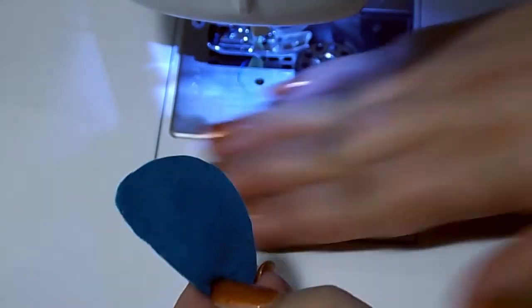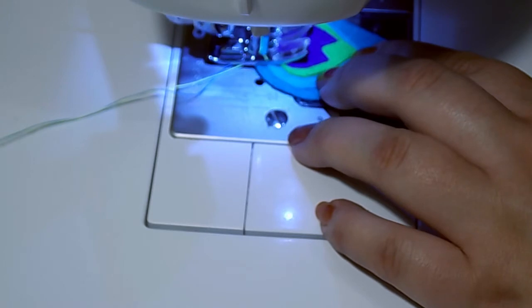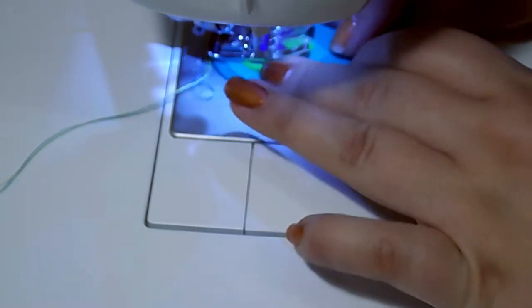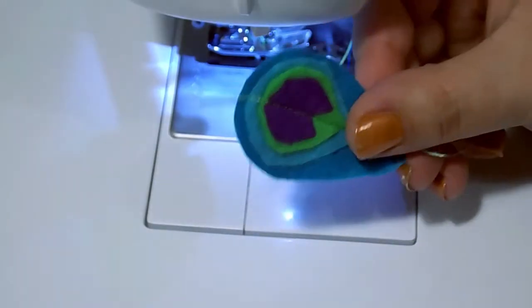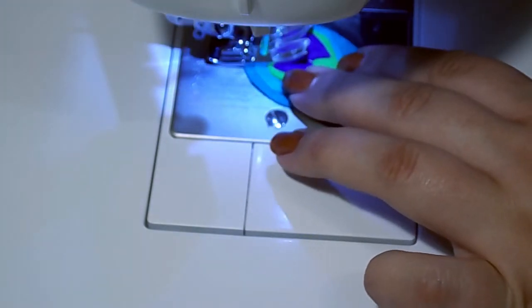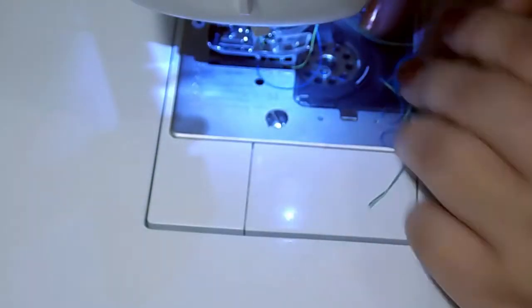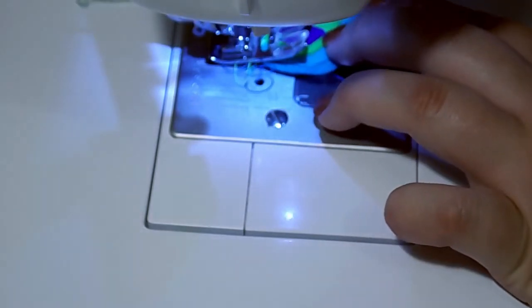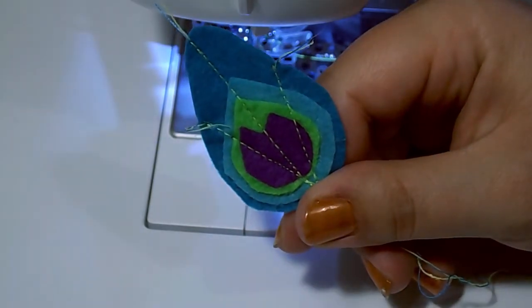We're now going to stitch our tail feather pieces together starting from the center. There is no need to back stitch when using a normal stitch length. We are now going to stitch out again on the right and left hand sides on an angle. Now just trim off your threads and repeat for your other pieces.